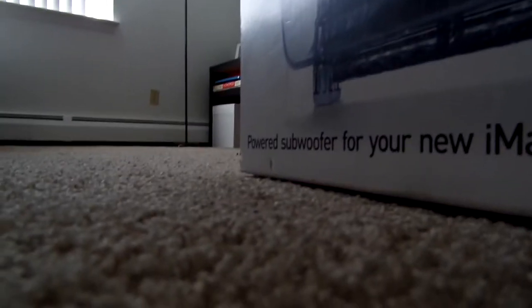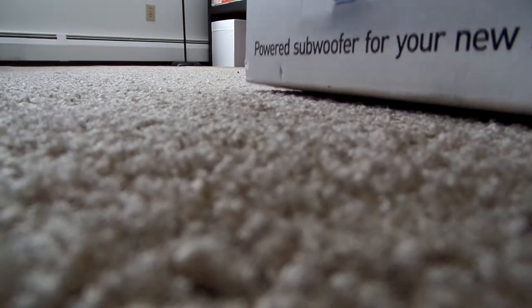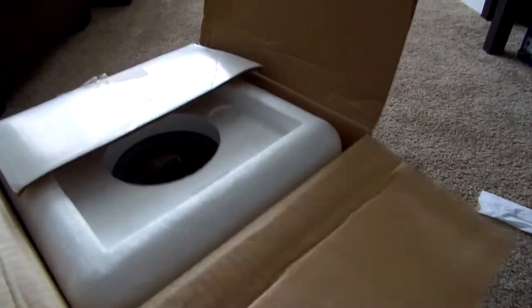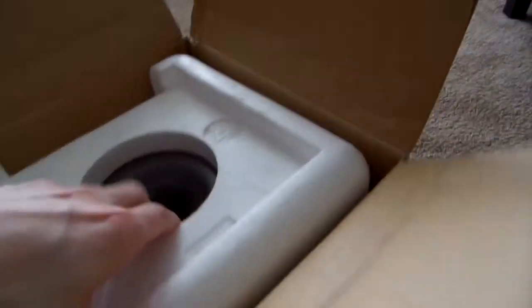My Acura box cutter is not quite as sharp as I had hoped it would be. There we go — tape is cut. Let's open it up and see what we've got here.